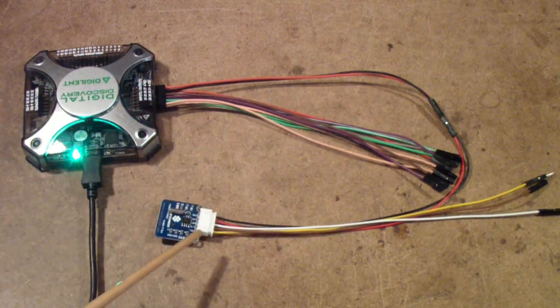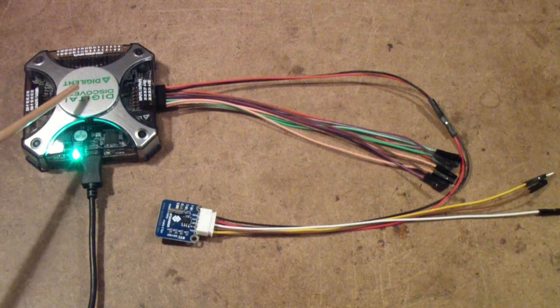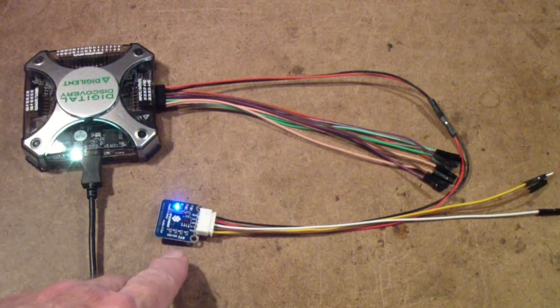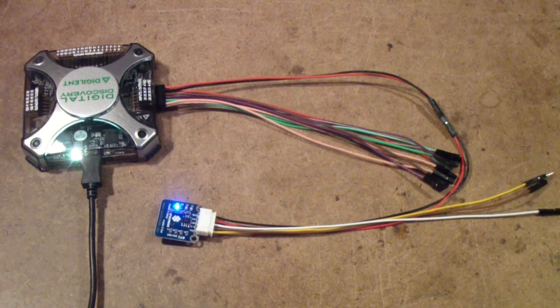To get started, I've hooked a simple real-time clock module — actually a module intended for use on a Raspberry Pi — to the power supply terminals of the Digital Discovery. I'll turn on the power supply and you can see that the real-time clock is powered up. This is a very simple use for an instrument like this, but the Digital Discovery does have the ability to power units like this 3.3 volt module.